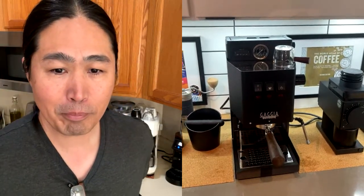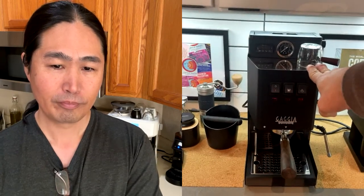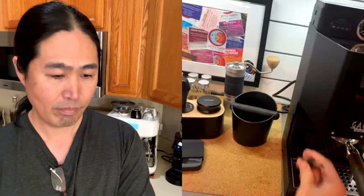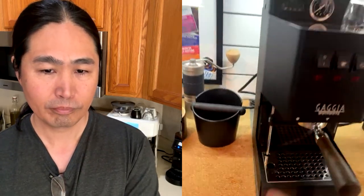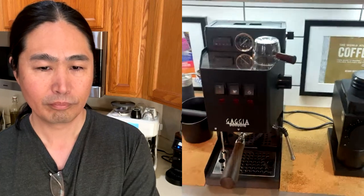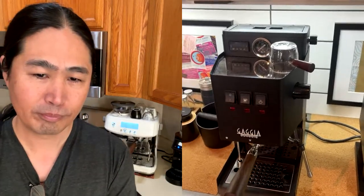Are those aftermarket parts or something you made? All of these are parts from Shades of Coffee — I believe they're based out of the UK. They make everything: the low-profile drip tray, the extended purge valve. Everything is basically plug-and-play, but the PID definitely took a little bit. For under $1,000, I'm really happy with the quality of espresso this thing makes.